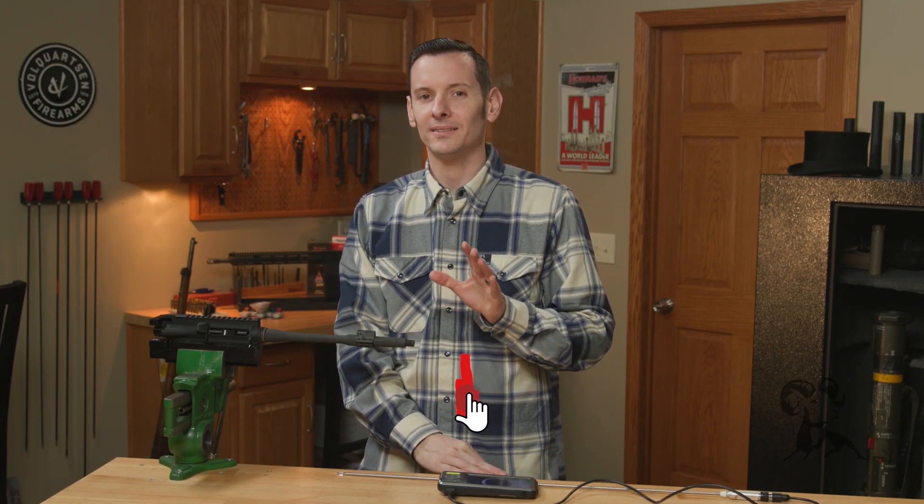Hi, Caleb with Brown House here, and in today's quick tip I wanted to talk about gas block alignment.